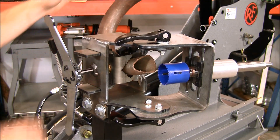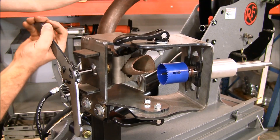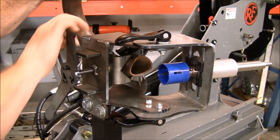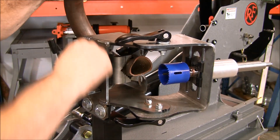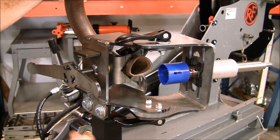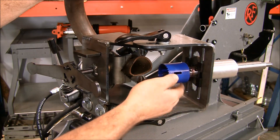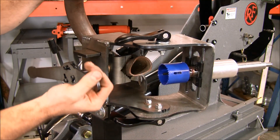This vise can clamp down on the bend in almost any orientation. We can loosen it up and rotate the bend and clamp down again and it'll still clamp nice and rigid. Then we can adjust our offset using these screws on the back side of these T-slot nuts up and down to still hit center line on that tube.